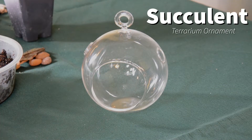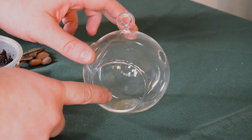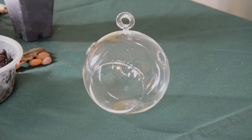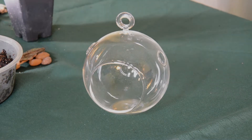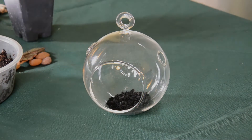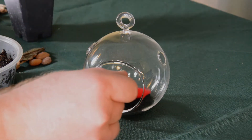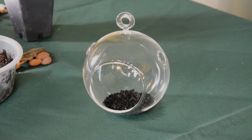Next we'll make a succulent terrarium ornament. Succulents can be found in many different nurseries and garden centers, as well as a variety of places online. Since succulents like drier conditions, an ornament that's got an open front like this is probably going to be the best option. So again, just like our moss, I'm going to put some of this activated charcoal down at the bottom, and this is going to hold on to some of that excess moisture so our growing media doesn't get too wet.